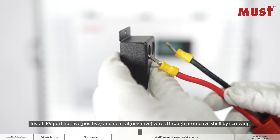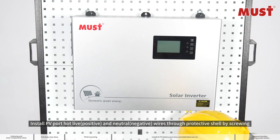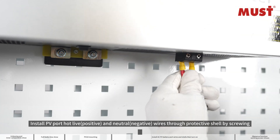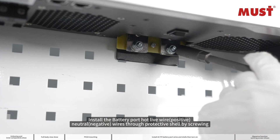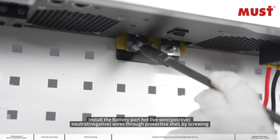Install the PV port hub live positive and neutral wires through the protective shell by screwing. Then install the battery port hub live positive, neutral, and negative wires through the protective shell by screwing.